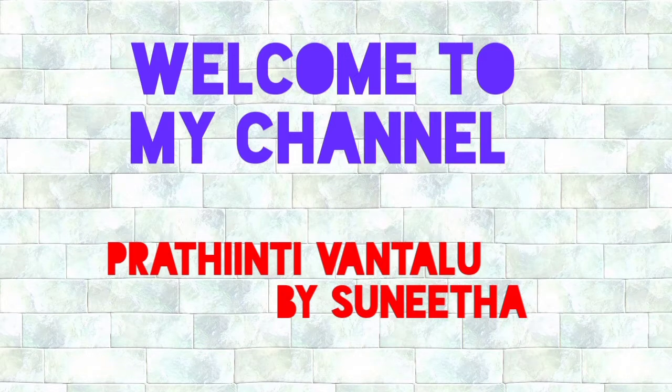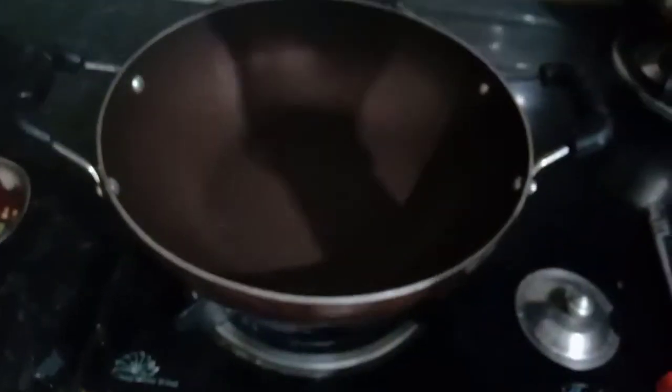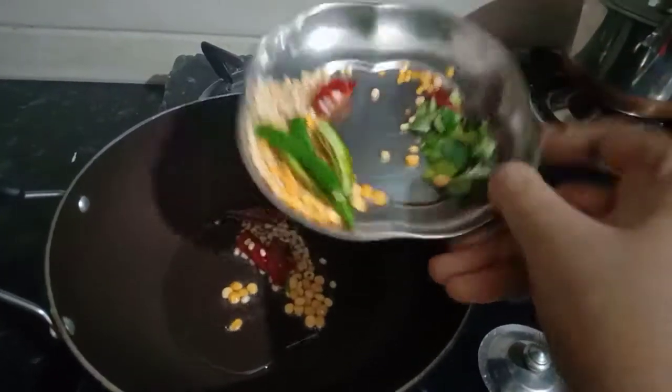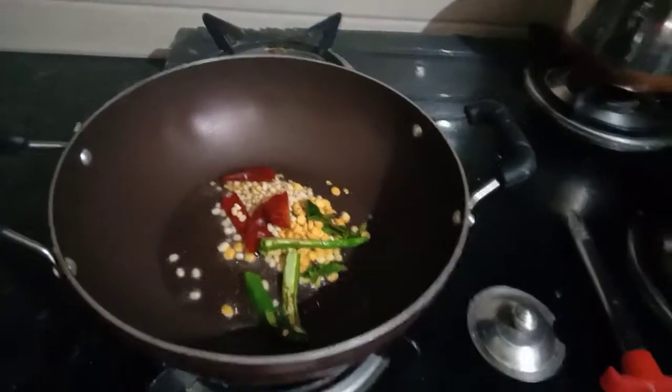First of all, I am going to put a pan on and add 2 tablespoons of oil. I am going to put a little bit of oil.